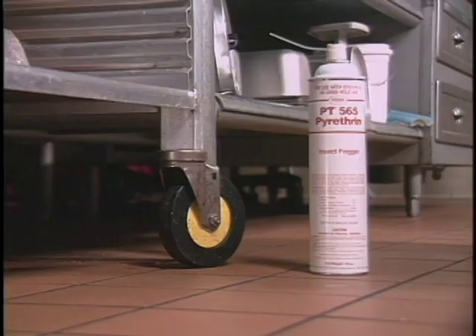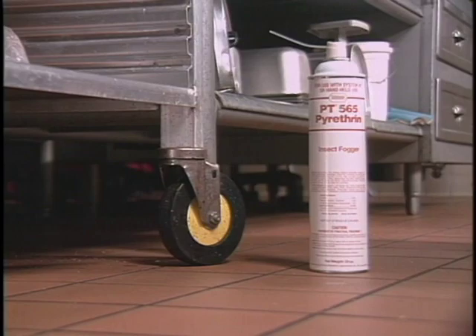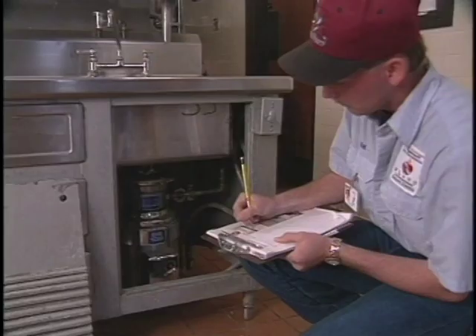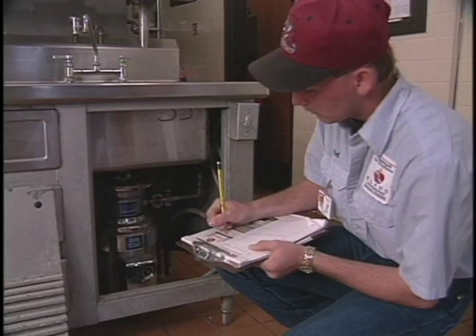Aerosol and dust flushing agents, like pyrethrum and resmethrin, are special chemicals that are very irritating to pests. When sprayed into pest harborages, these chemicals flush pests into the open where you can see them. A clipboard is a must for writing down what you find during an inspection. Don't rely on your memory. A skilled inspector keeps a good record of problems and pests as they are discovered.